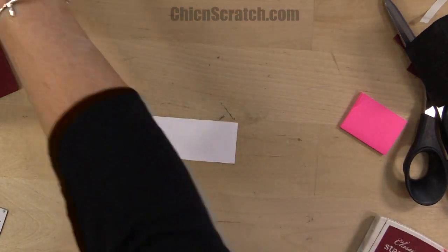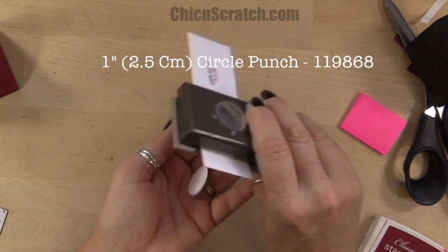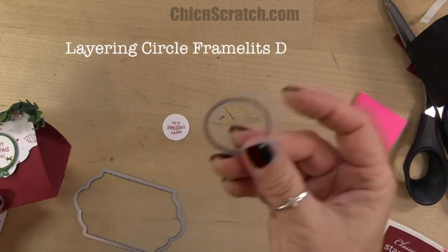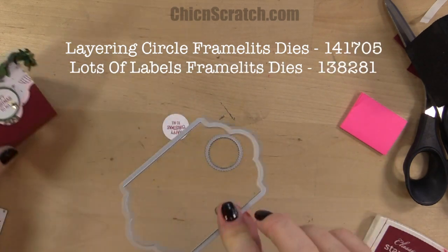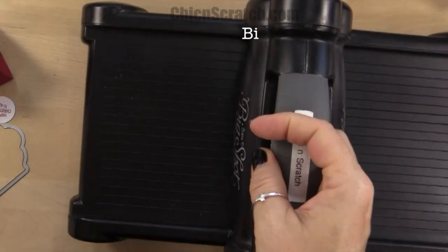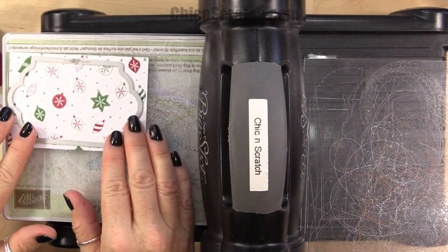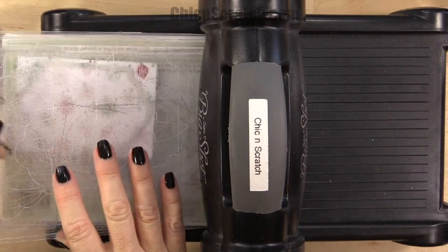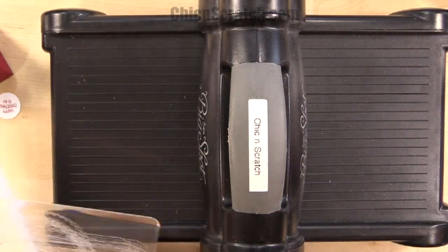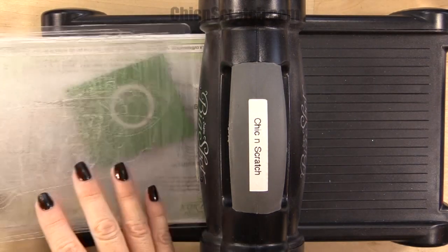We're going to cut that out with a one inch circle punch. Now we're going to cut out the little scallop circle with the Layering Circle Framelits, and then this designer series paper we're going to cut out with the Lots of Labels Framelits. Let me get the Big Shot — here's the Big Shot magnetic platform and cutting pad. We're going to place the designer series paper on here first and cut that piece out, then take the garden green and cut that piece out.